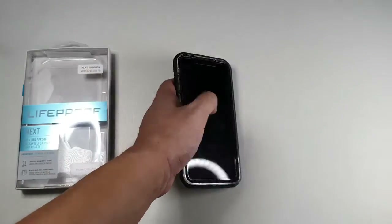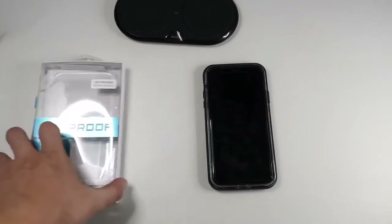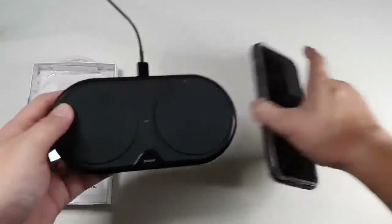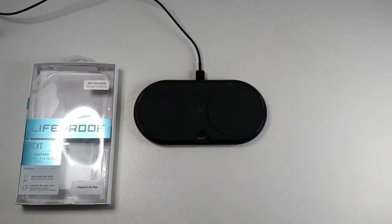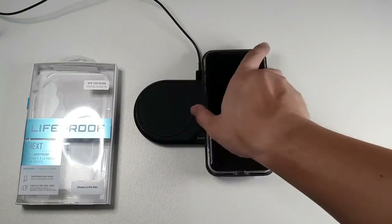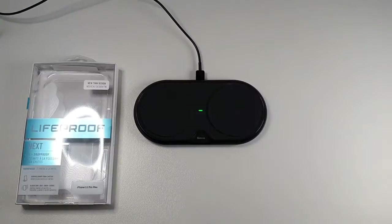Let me test out wireless charging. I'm back with my wireless charger — this is a generic wireless charger. It will work with all wireless chargers because this case is actually not that thick. Let's try it — you can see it charges no problem.